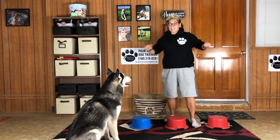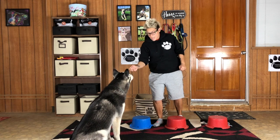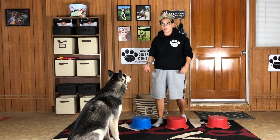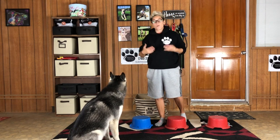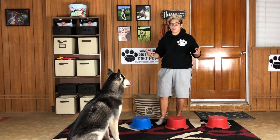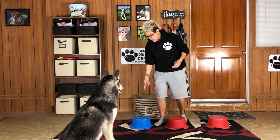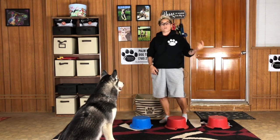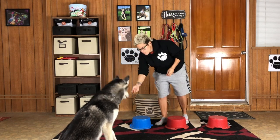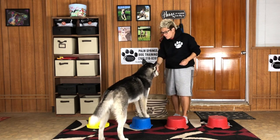Step number one: I'm going to lure Spirit onto the bucket, and when he puts both of his paws onto the bucket, I'm going to mark him with a marking word, which is 'yes.' If you're using a clicker, this also works as well. So once again, when he puts his paws onto this bucket, you can mark him with either a click or a 'yes.' Let's give it a try. Spirit. Yes! Awesome. Very good. Good job.